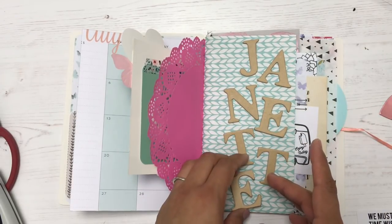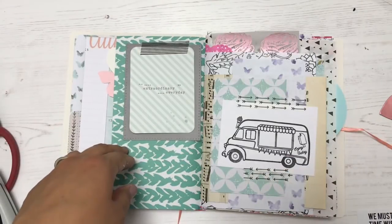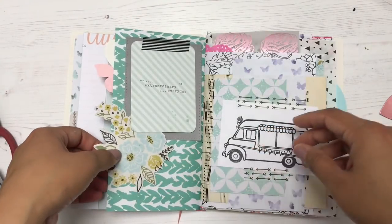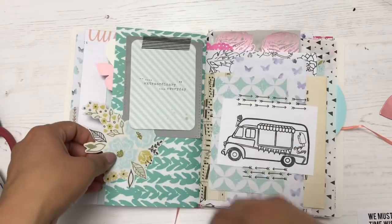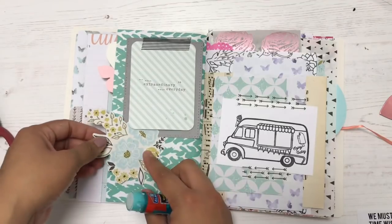I've mentioned this before — "junk journal" I feel has such a negative connotation in my head. It's really not a junk journal. None of the things that I'm using here are junk, because a lot of them have been given to me in RAKs — random acts of kindness via mail.